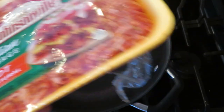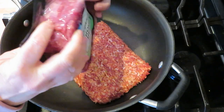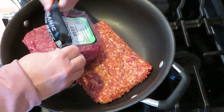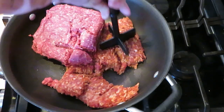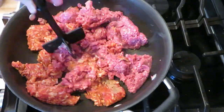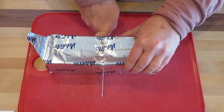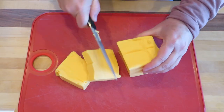We have the hot Italian sausage, a pound of that, and a pound of ground beef. I'm gonna brown that up and drain it. And then a half a block of Velveeta cheese — I cube that up.